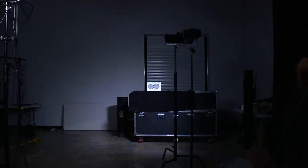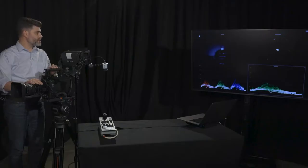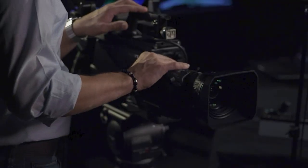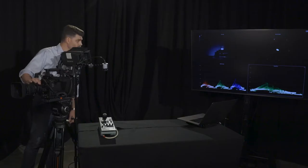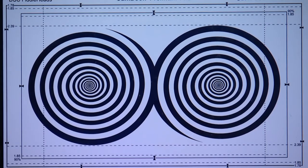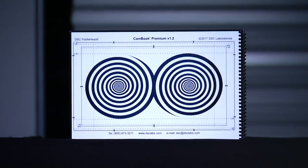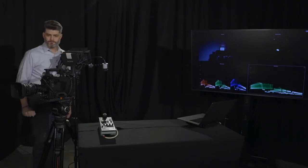I'm zoomed all the way in on the chart and focused as well as possible. When you get it dead on, the lines just kind of pop in the center. Now we zoom the lens all the way back and loosen that thumb screw. Going all the way one way it's out of focus, all the way the other way it's also out of focus. We're trying to get it right to the point where the chart is in focus. I tighten the thumb screw gently and check — slowly pulling out, it's staying in focus. So now we've done the back focus.